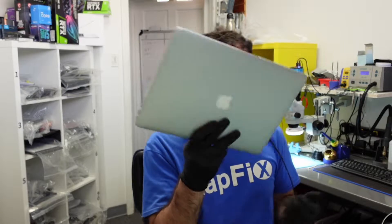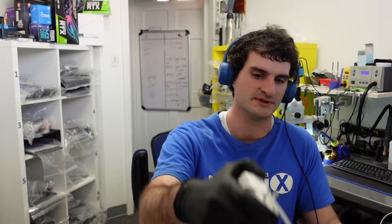Hey everyone, Eric here from Latfix. Back at it again. We got another repair — we got a MacBook in here. We got a logic board issue. It's not powering on. Let's go ahead and see what's going on with it.